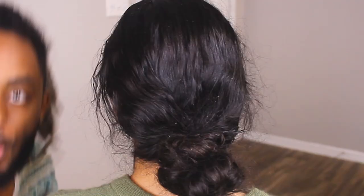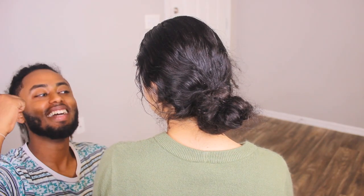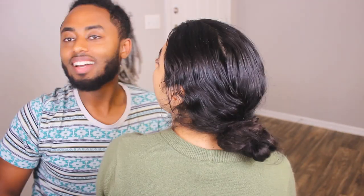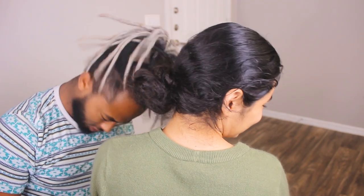Welcome back to another video! Hello, back to the Verse Universe. Today is a new day and we got a banger — let's go!